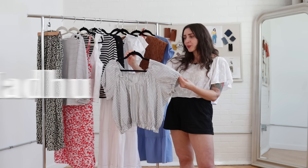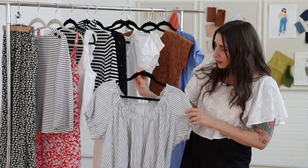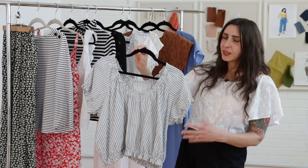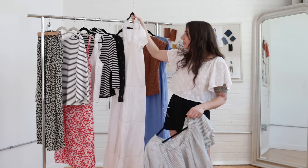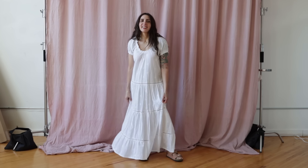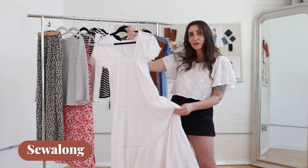So the Madu top. The Madu top is beginner friendly and it's a super satisfying project that you can make in a single day. It features raglan sleeves and elastic casings at the neckline, sleeve hem, and hem. The elastic casings are what take the longest, but they're actually really no fuss to sew. I made Madu myself and hacked it into a dress — I even had time to add a beautiful ladder lace insertion between the tiers. I'll link to the ladder lace video below, and we also have a Madu sew along for Seamwork members.